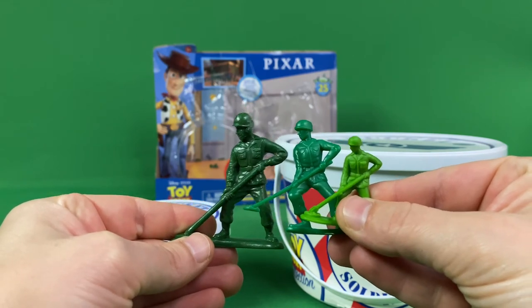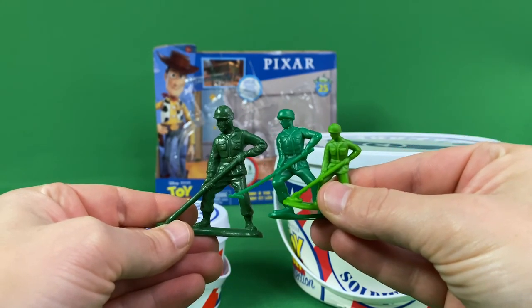Here's one actually from the Burger King Toy Story toys they released back in the day, and as you can see they're all a different shade of green. Cool set — thanks for watching!